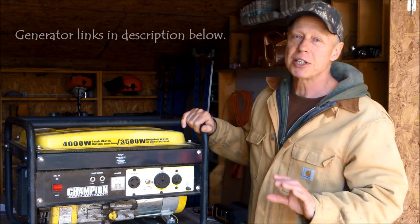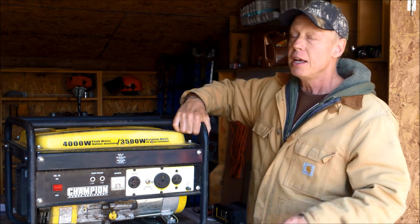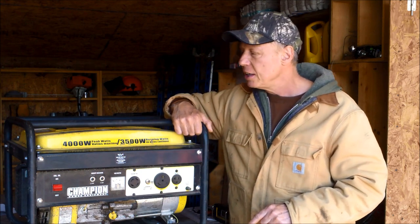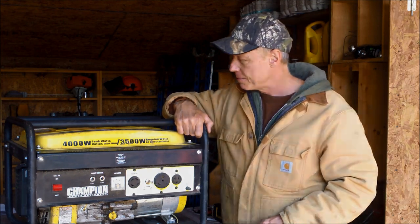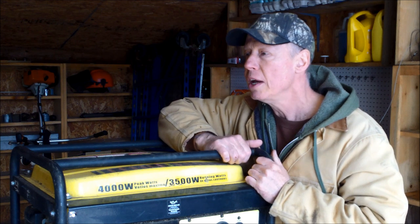I decided to give it a go. This generator was on sale at the time for around $250. I'd be lying if I said I wasn't a little skeptical, but I figured if I get a few years out of it, it'd be well worth it. That was in 2006 or 2007 — now it's 2017, and this generator is still running strong. It's never failed to start and never failed me in any way. It's a 3,500 watt and suits my needs just fine, though I do have to stagger tools — letting the compressor cycle down before making cuts with the chop saw.